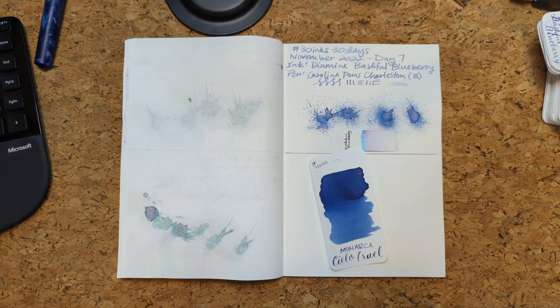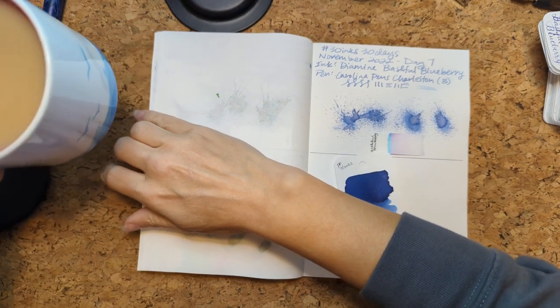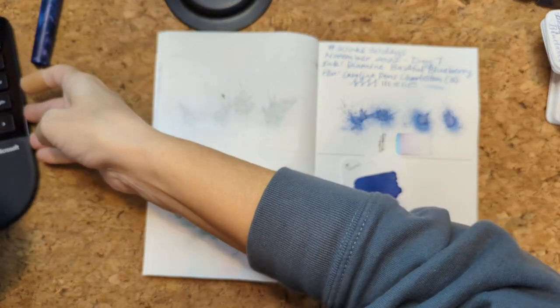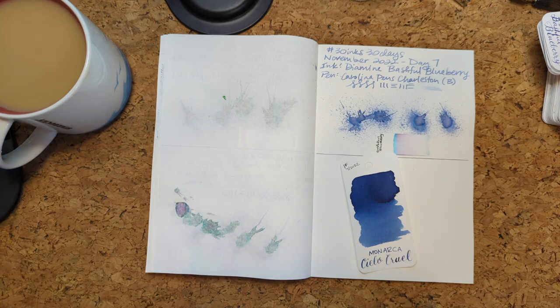I'm going to pause the recording really quick so I can find the ink, but it'll be like no time for you. Alright, I'm back. And a cup of tea appeared. I didn't pick a pen though.